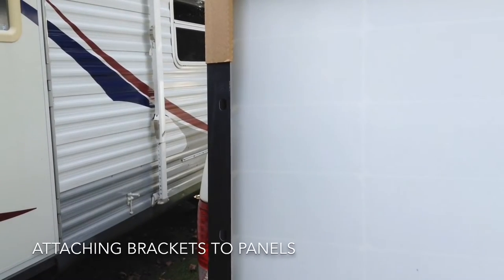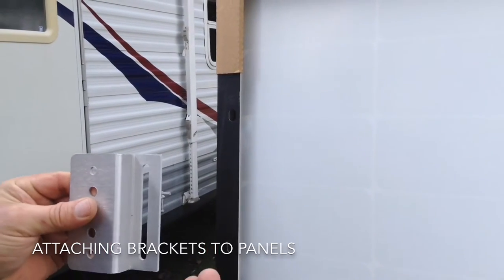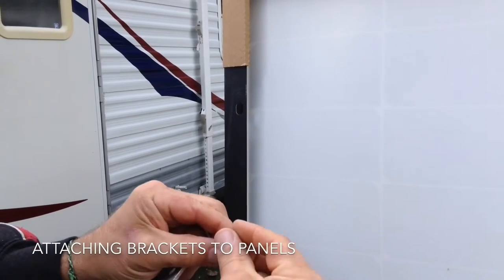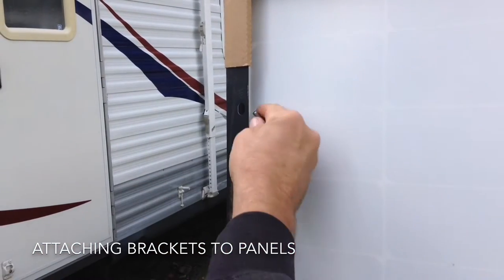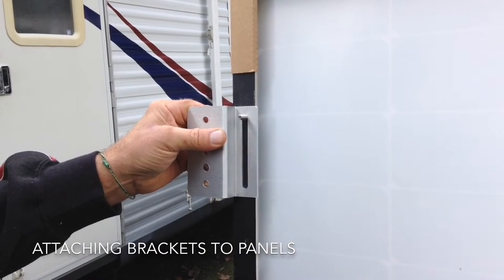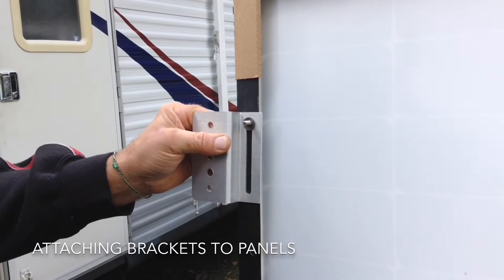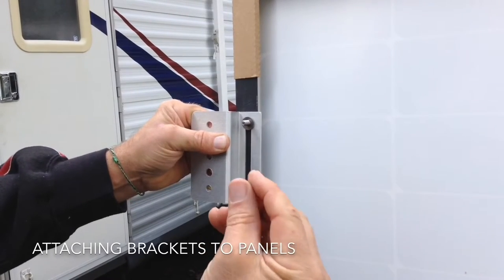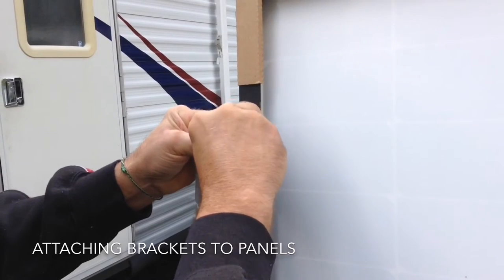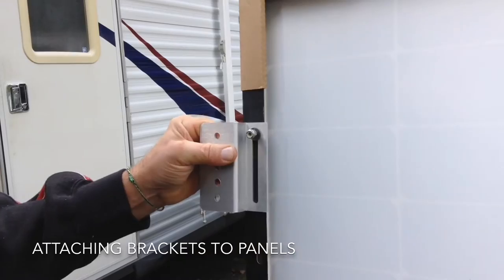Samlex Solar makes it pretty easy to attach these brackets, and they provide all stainless steel hardware. I'm using a flat washer on the back side, then the bracket, then another flat washer, and they also provide stainless steel lock nuts.